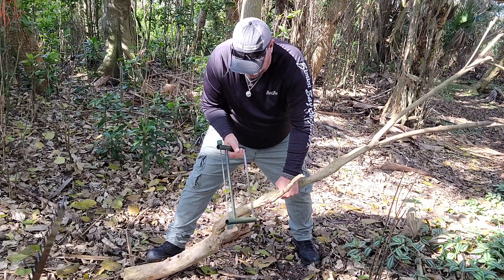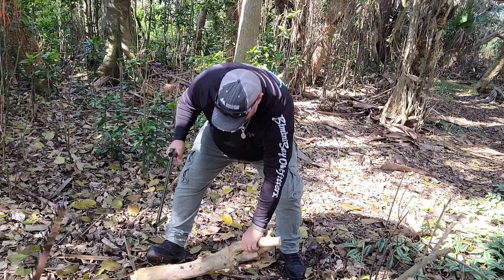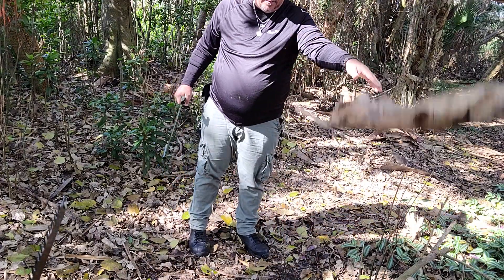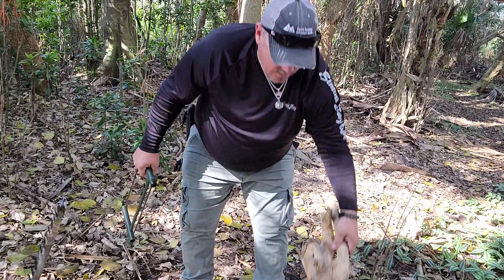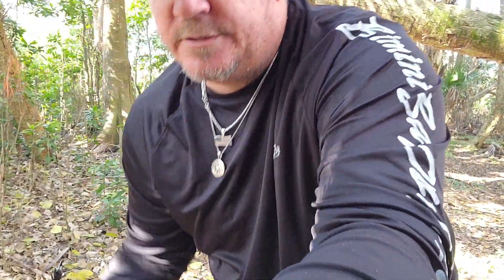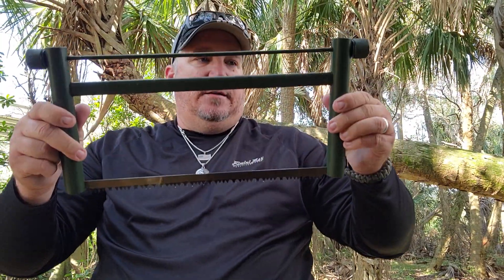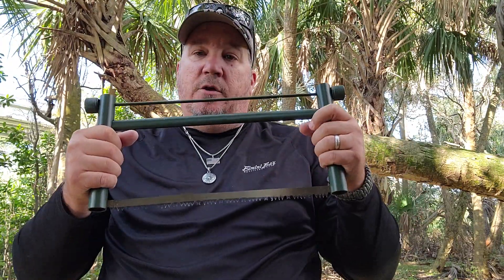I guess this would be easier if it was attached to a tree. I know I can cut through this, but I'm just not set up for it right now. Sorry about this guys, I'm using my phone. It's a very nice little addition to the pack — it's called a buck saw, very comfortable, very lightweight, aluminum construction.